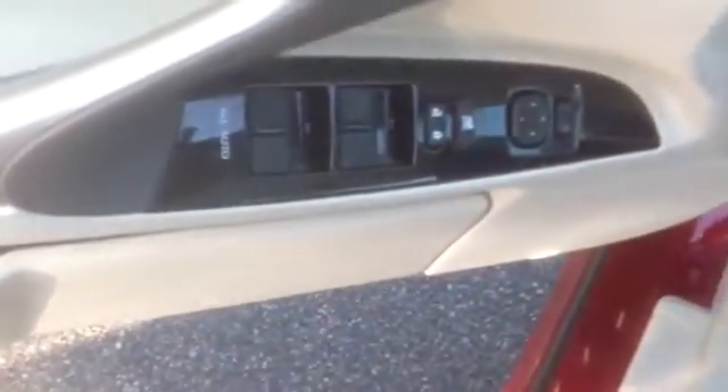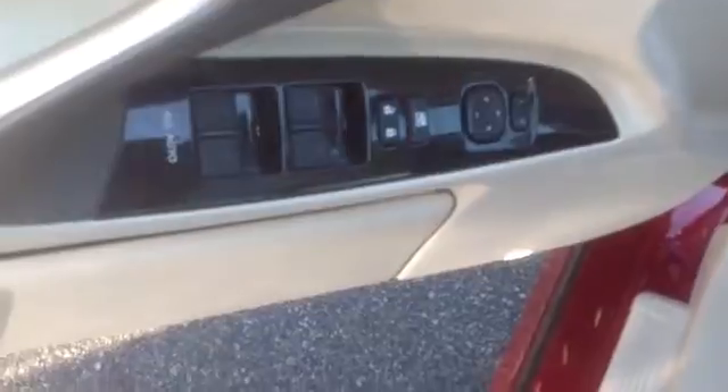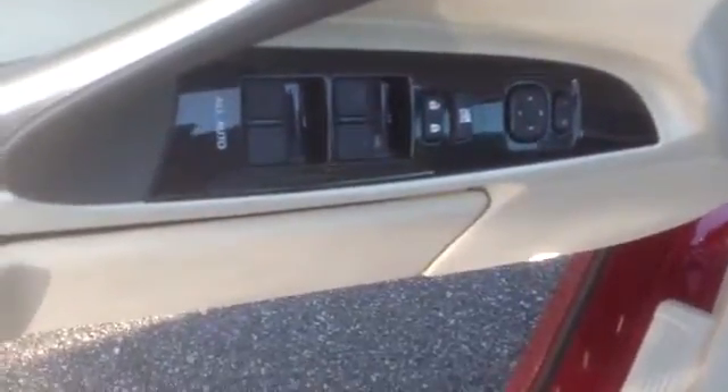There's a nice area here for your power windows and power locks, power mirrors. That's a little billet area, a little side speaker. It does also have a sunroof, as you can see.